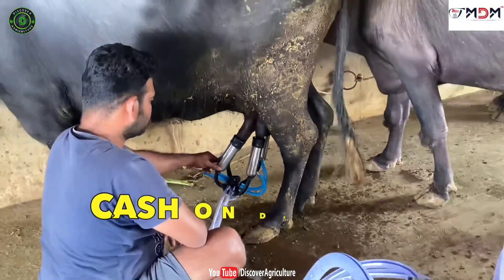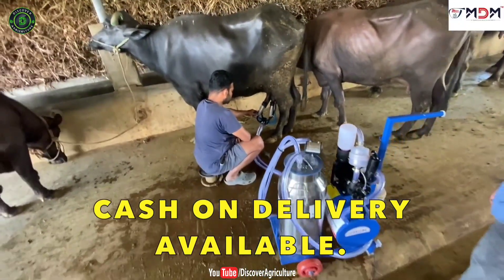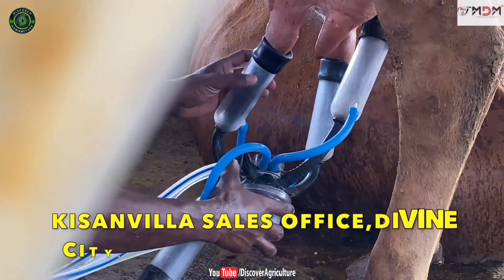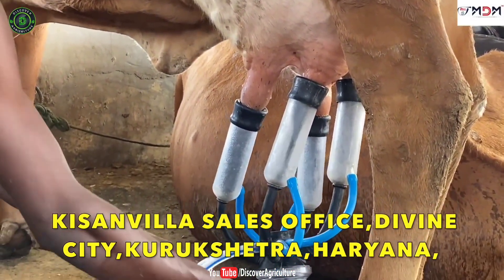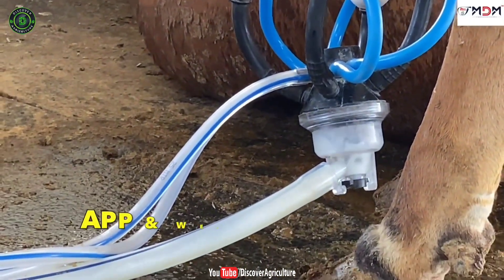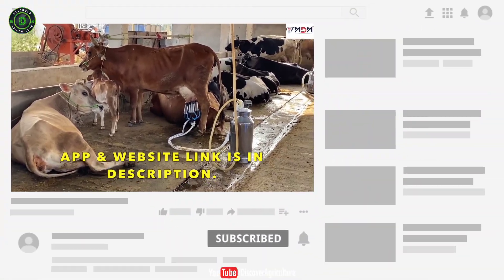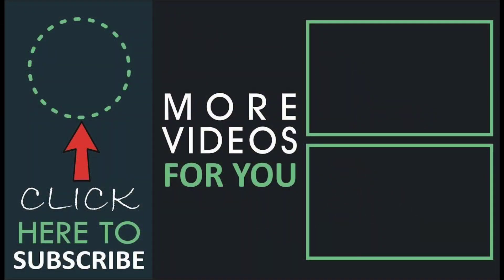How to buy this machine. You can buy this machine by directly calling the company or book online through the Farmbaba app or website. We have given contact details and website links in the video description and pinned in the comment section. Hope you like this video. Share this video with all your friends and don't forget to subscribe to the Discover Agriculture YouTube channel. Thank you for watching. Have a great day.